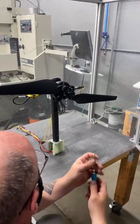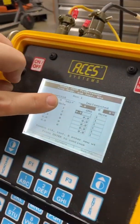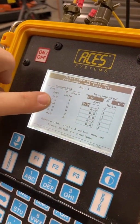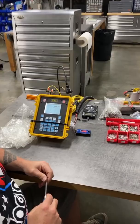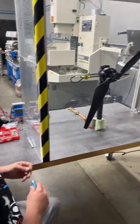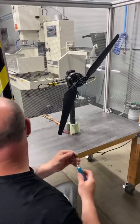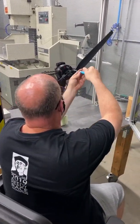Now we're going to add some weights. It's telling me to add 1 gram to hole number 1 and 1.8 grams to hole number 2. Our vibration level on that first run was 1.1 inch per second, and we want to be below 0.2 inch per second. So we started out at 1.1 and we want to be below 0.2.